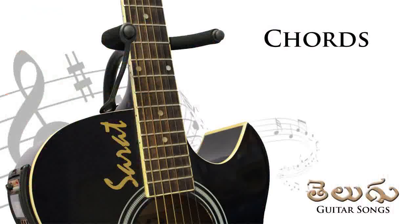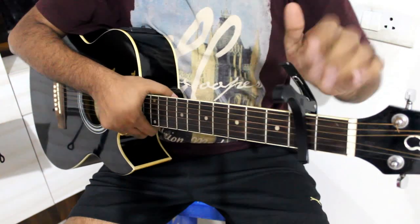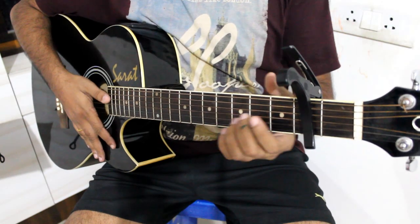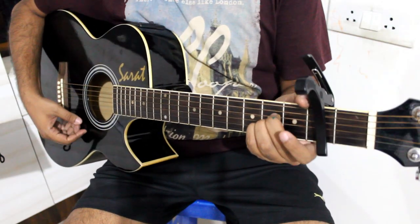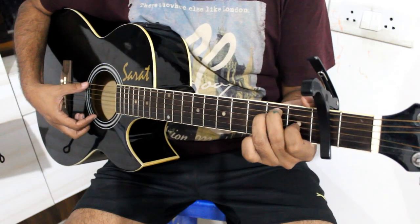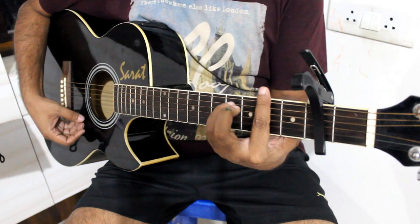Today I am going to play a guitar chord in this song. This song is on the 2nd fret, and we will be using 4 chords in this song: A major, E major, D major, and F sharp minor.